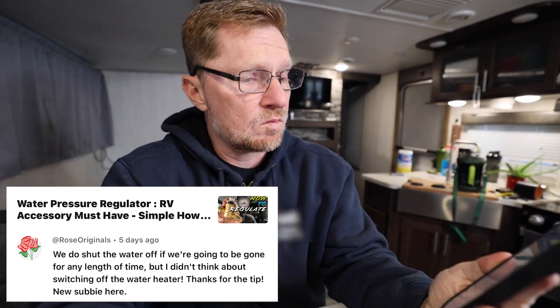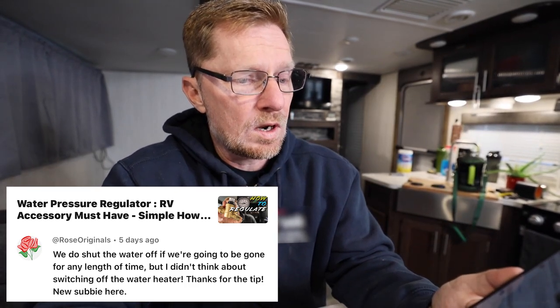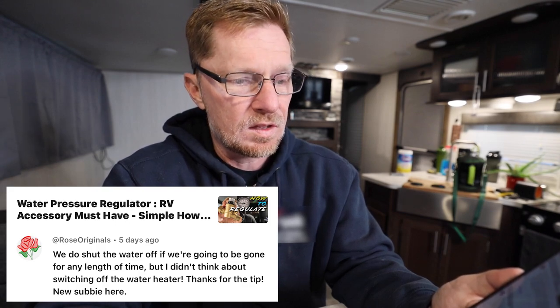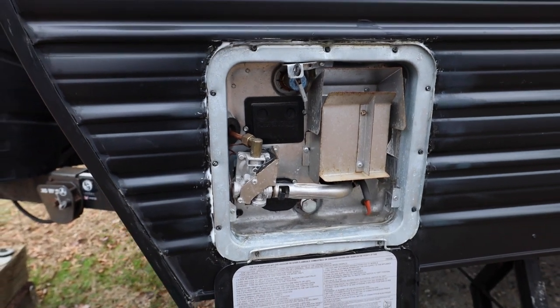The next comment came from Rose Originals saying: 'We do shut off the water if we're going to be gone for any length of time, but I didn't think about switching off the water heater. Thanks for the tip — new subby here.' This came from the video about the water pressure regulator, where we talked about what you should do when you leave your RV. My suggestion was to turn the water off if leaving for any lengthy amount of time. Rose's point was about turning off the water heater — you could burn up the heating element. So if you're going to leave, turn off the water and the water heater, and when you get back turn everything on and you'll be good to go.